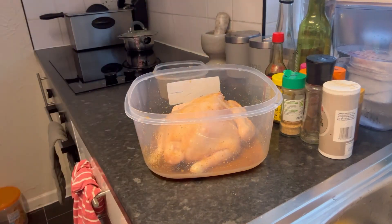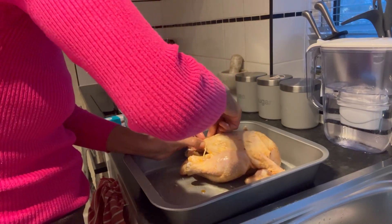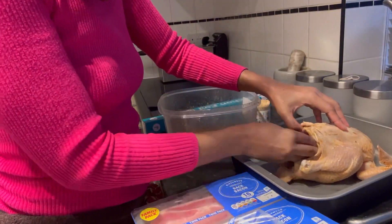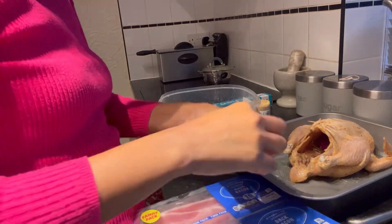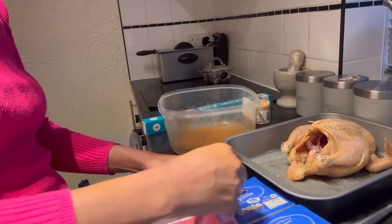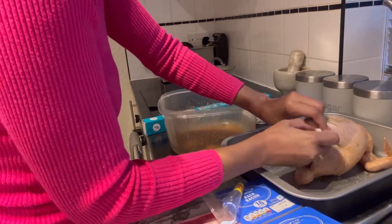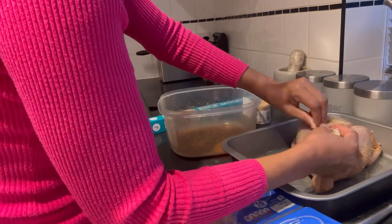After applying the marinade, I covered the container and left it to marinate for two hours. This depends on the quantity of chicken you have — mine was small, about 1300 grams, so two hours was enough and it came out well seasoned. If it's a large chicken, ideally leave it to marinate overnight.